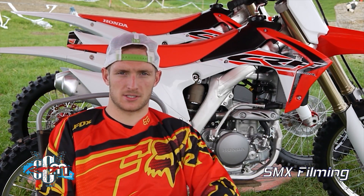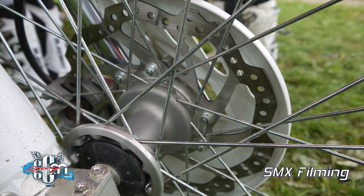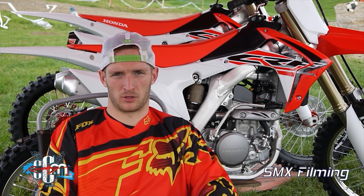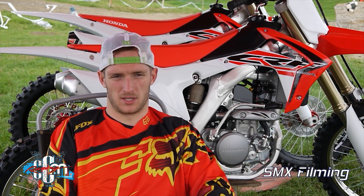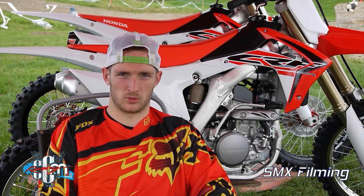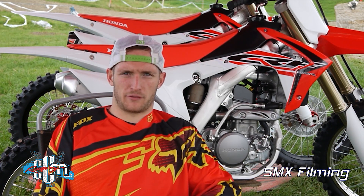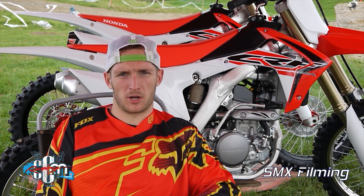One thing I noticed with the Hondas was the wave discs. I'm a heavy user of the front brake with one finger, and if you don't get high enough pressure from the front brakes you don't notice them unless they're really good. One thing I did notice is really good front brakes — I was really happy with the braking system.